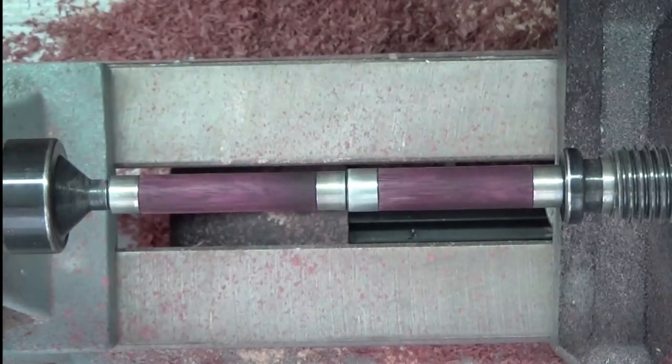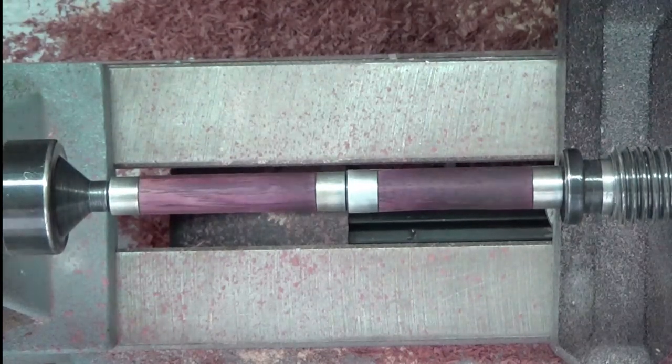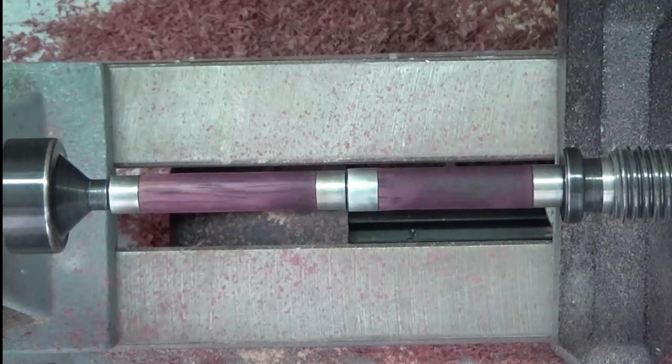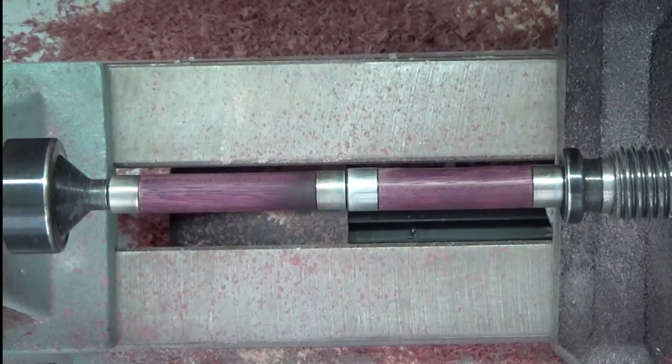There's definitely a very fine line between getting it to go purple and charring. It's an art form. So I'm going to go ahead and sand that back a little bit and see if I can't get some of the black out and go from there.